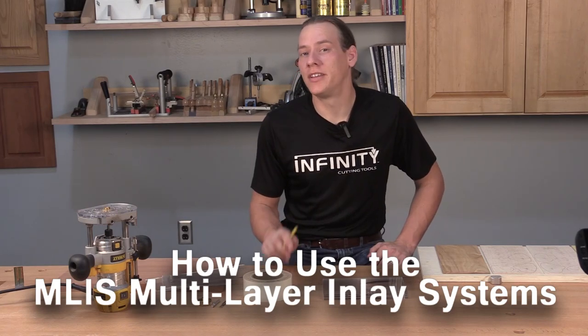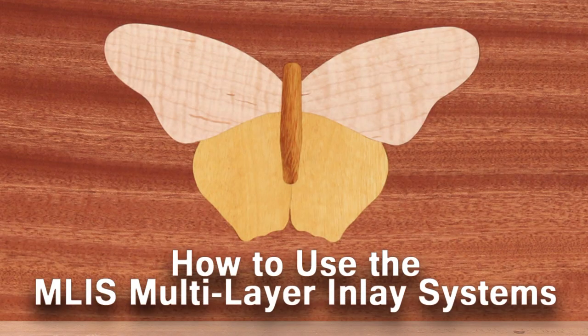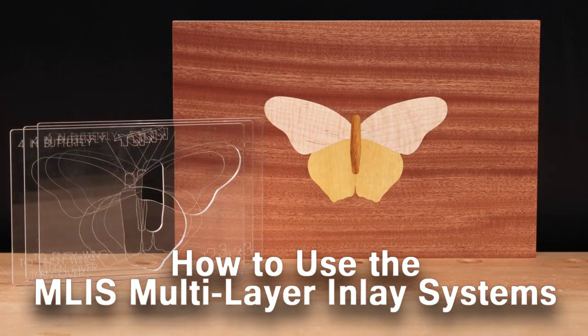Hi, I'm Andrew with Infinity Cutting Tools. Today we're going to make a 4-inch butterfly inlay using our multi-layer inlay system.